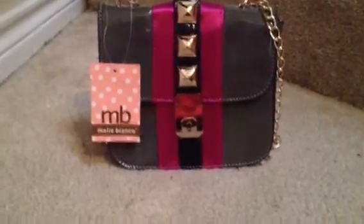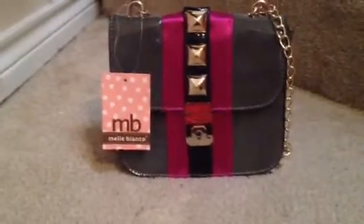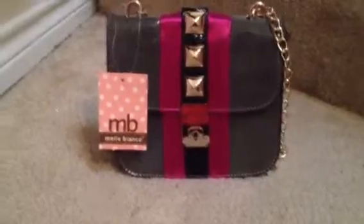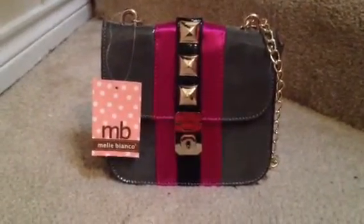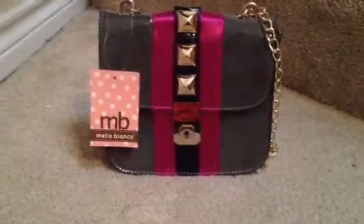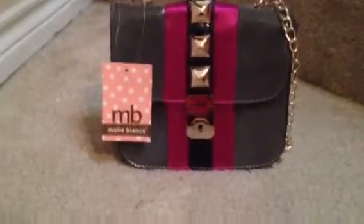Hey guys, so I'm here today to show you the Melie Bianco Jill bag that I actually got for free as a gift from Melie because I got 10 of my friends to go and like their page when they were doing their contest. If you could get 10 friends to like their page and say that so-and-so sent me, you would win a free bag. So this is it.